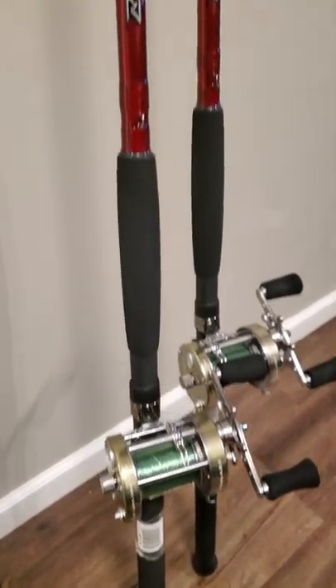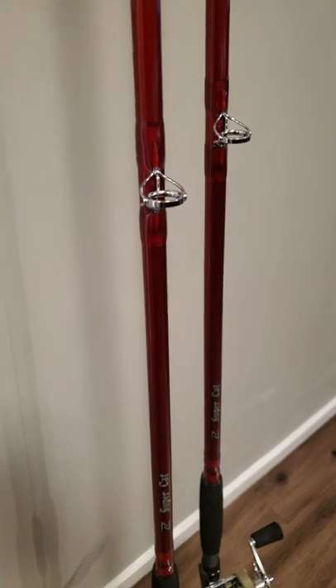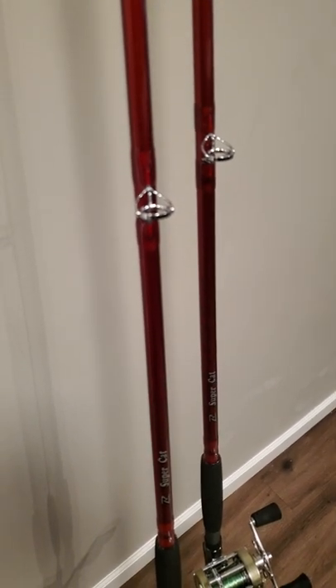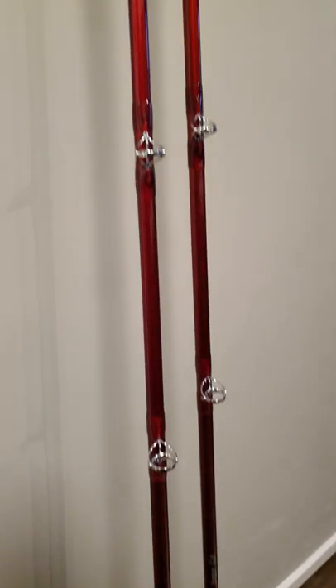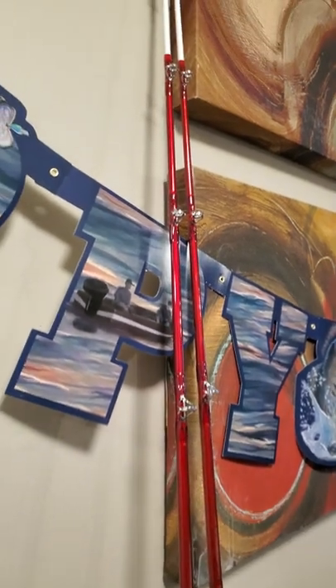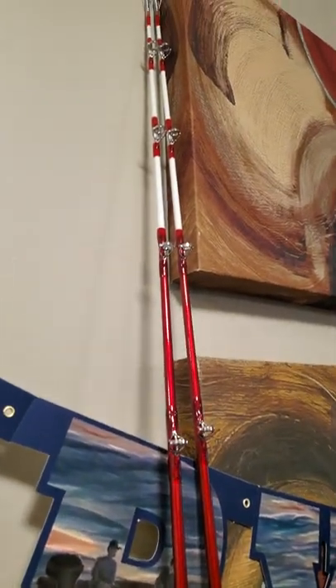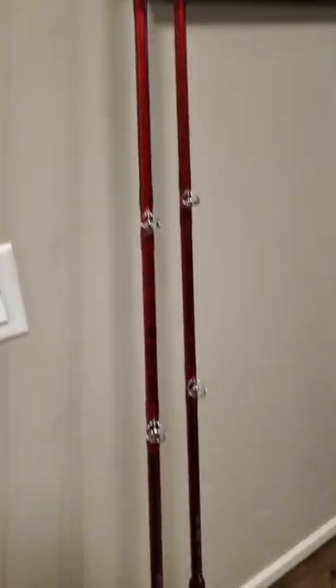Coming up to the logo and all the way to the top, we have stainless steel guides going all the way up to the very tip, where the tip is glowing dark. I'll have the link in the description box below for the Super Cat Rods.